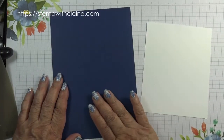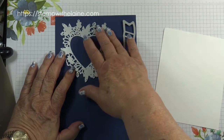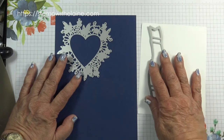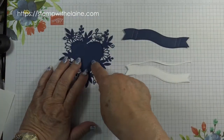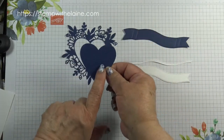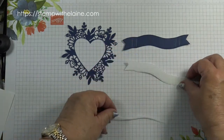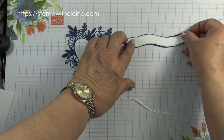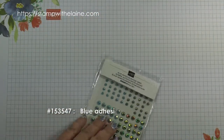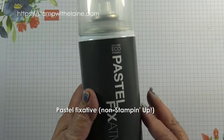The Parisian Flourish 3D embossing folder. Scraps of Knight of Navy and Basic White — that's for die cutting the heart flourish and also the banner. You need one in Knight of Navy and one in Basic White. We also need some blue adhesive back gems to finish it with, and you'll need a fixative which you can get from most art shops.